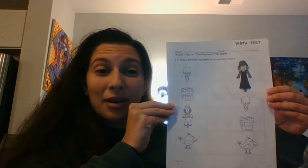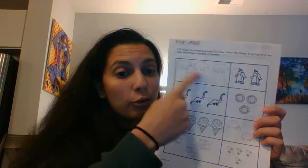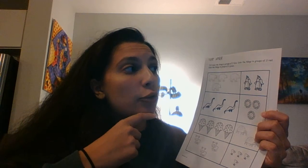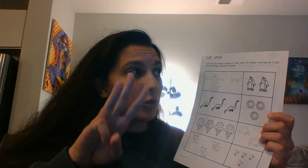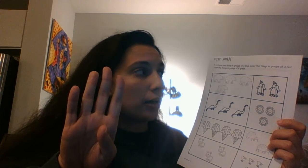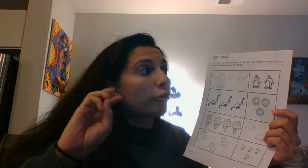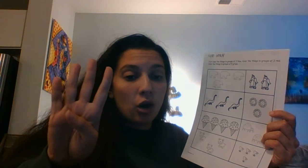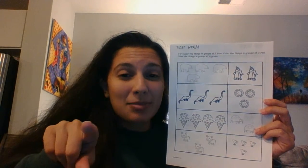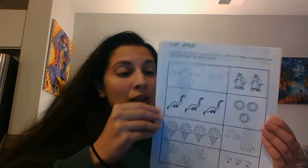When you are done with this page, turn it over and you'll see the next page. It says: color the things in groups of two blue, so if you see something in a group of two you're gonna color it blue. Color the things in groups of three red, and color the things in groups of four green. One more time: groups of two is blue, groups of three is red, and groups of four are green. You can pause my video, finish this page, and when you're done press play.